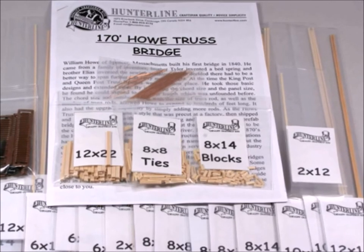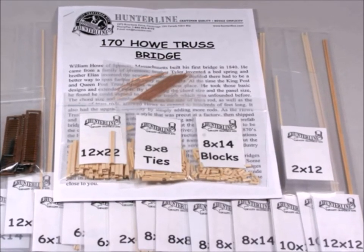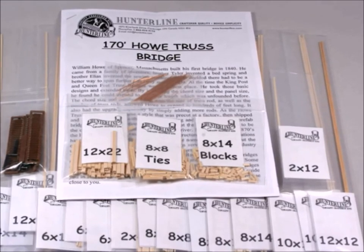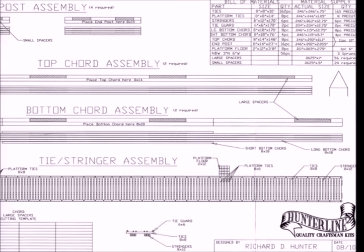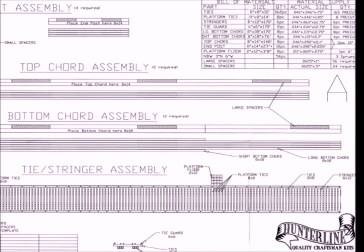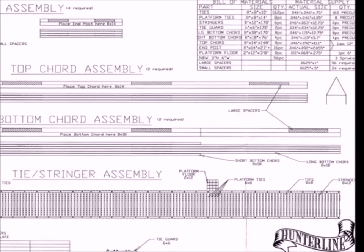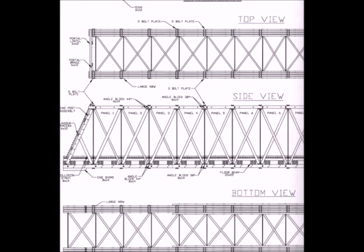These Hunterline kits come with a whole bunch of little packets of wood. At first, it's very intimidating because you've got a whole pile of sticks that you're supposed to put together. But the Hunterline company gives you exceedingly detailed directions and blueprint-type laydown sheets which you can build your kit right on top of. Exceedingly accurate and exceedingly helpful.